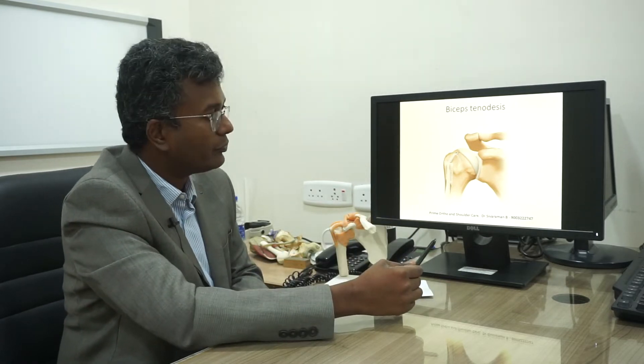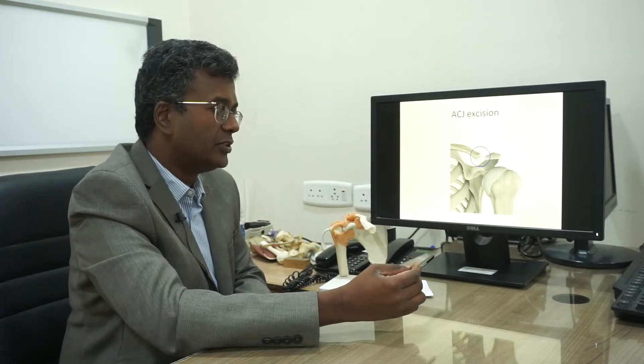Another procedure performed under keyhole surgery is acromioclavicular (AC) joint excision, usually done for patients with AC joint arthritis. Through the keyhole, we remove part of the lateral clavicle so the patient experiences less pain.